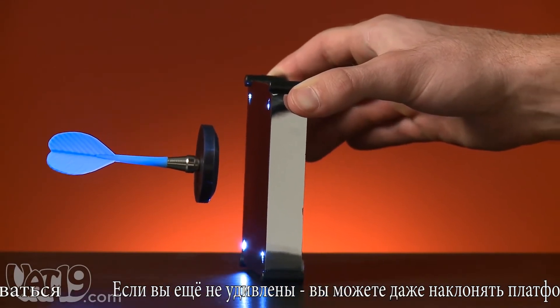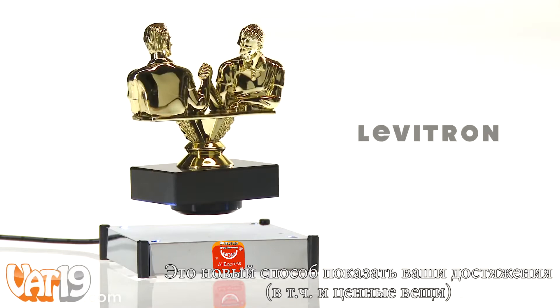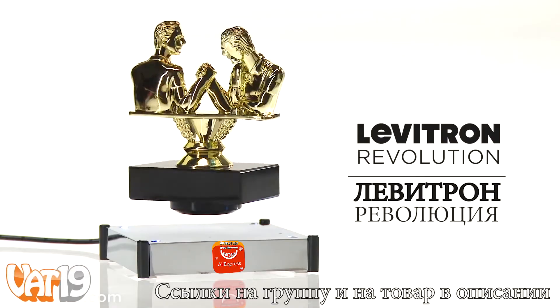And just in case your mind isn't blown yet, you can even flip it on its side. Not exactly practical, but definitely impressive. Finally, a display worthy of your most prized possession — the Levitron Revolution. Buy it now at Vat19.com.